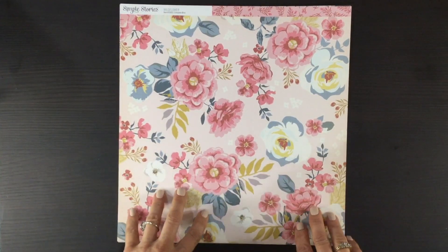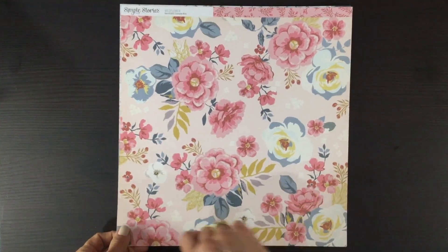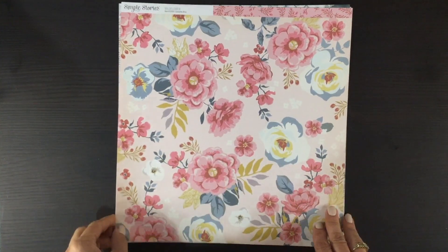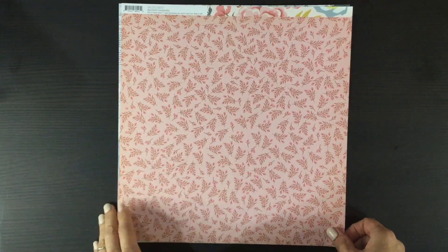We start off with this stunning floral print from Simple Stories. I'm definitely going to fussy cut these flowers out, and on the other side is a smaller scale pink print.